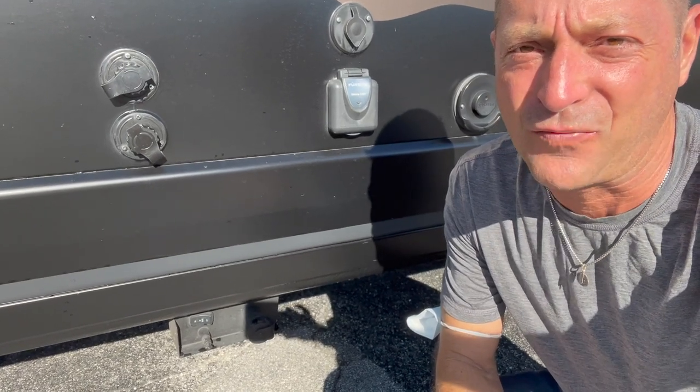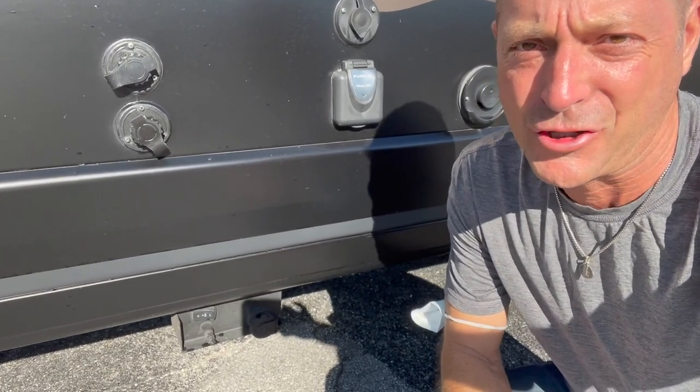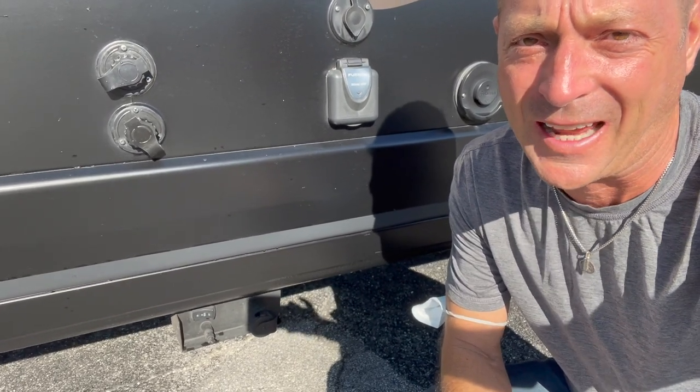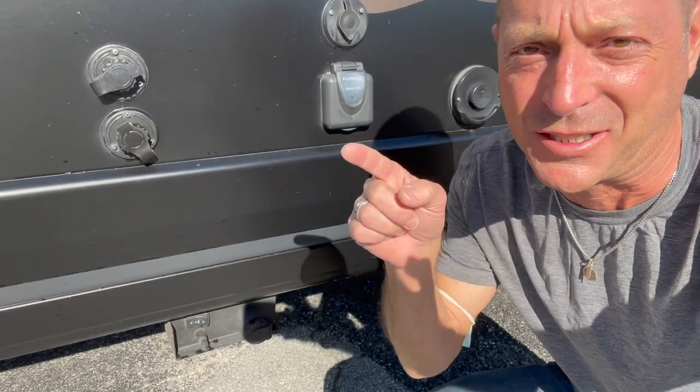In today's video, we fill the propane tank. I'll show you how I find it, how it gets filled, how much it costs, and whether I like propane or not. Stay tuned.